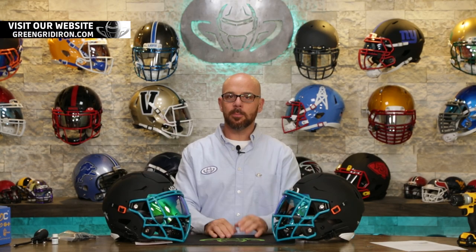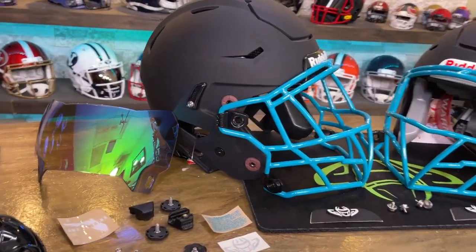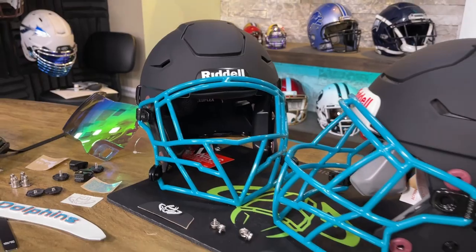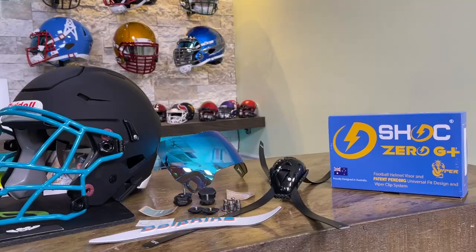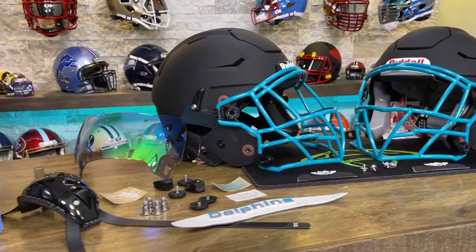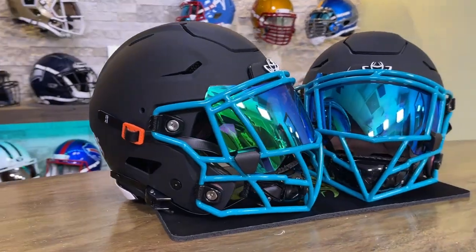If you found this channel, it's because you probably like football helmets — well, you came to the right place. This is a very special double build going out to Romaine's kids. This is a really special story, so I'd love for you to sit back, relax, and enjoy as I put these two beautiful helmets together. I'm going to give you a little bit of a story about Gage and Mike.